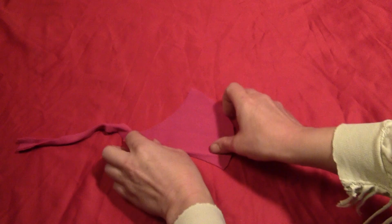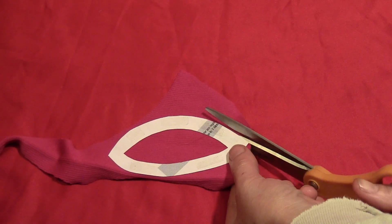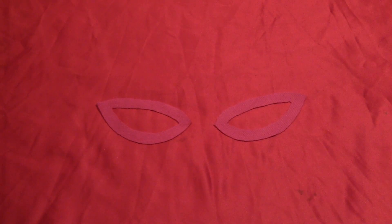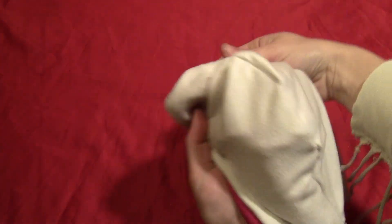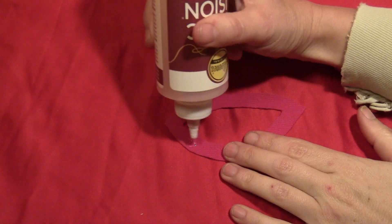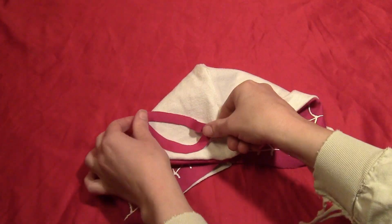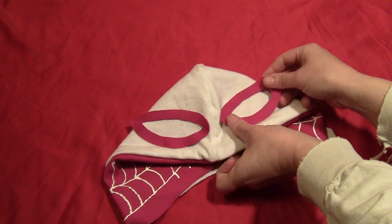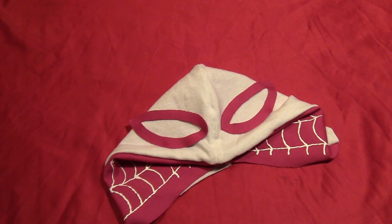While that's drying, take some more pink fabric and cut out the eye socket shapes — these are also in the template. Cut two of those out of pink fabric. Then flip your hood right side out, put a little fabric glue on the eye sockets, and glue them onto the hood. For a bigger child or an adult, you can glue these onto a white face mask, but for a toddler costume just glue them directly onto the hood.